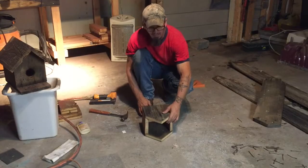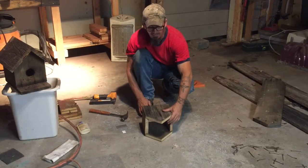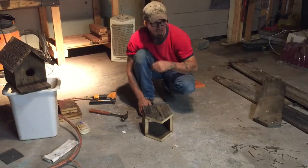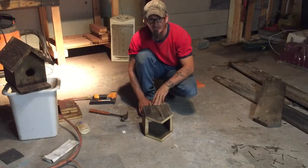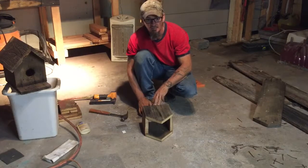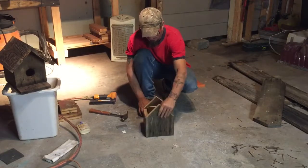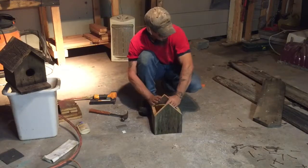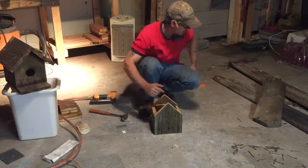I got it all shot together and everything like that. I didn't realize that the camera wasn't videoing. Anyway, I don't know exactly yet where it cut off. So, I got it all shot together — I got the sides on, front and back. Now it's time to figure out the roof and the bottom.